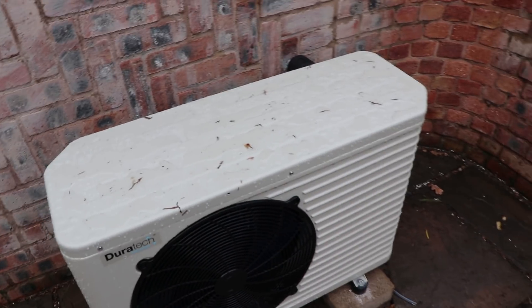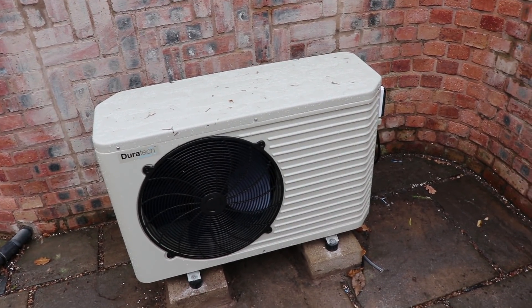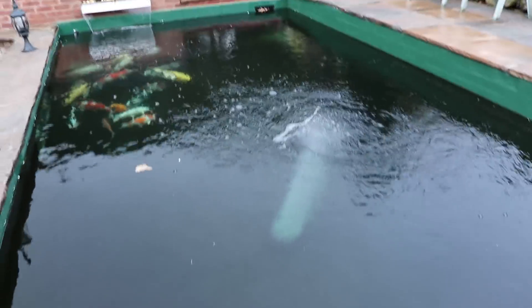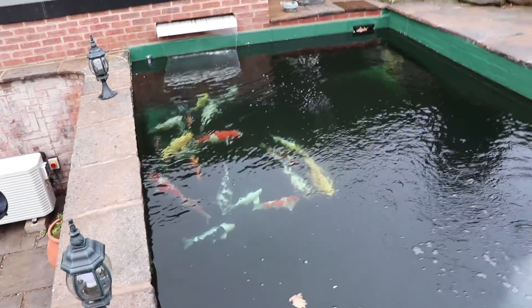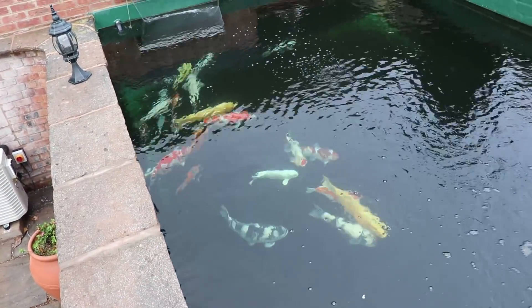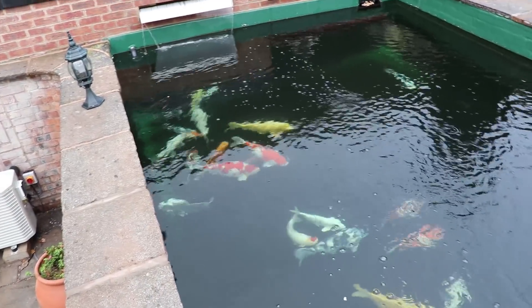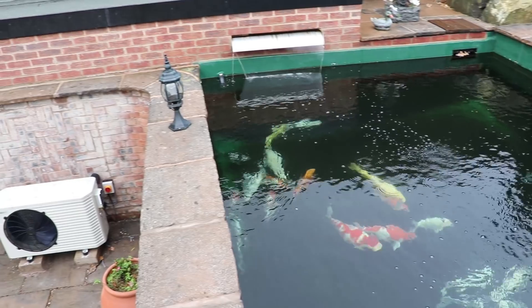I turned it on for the first time last night and just left it running. It was five degrees when I turned it on and it quickly got to six degrees, and now it's at eight. One interesting thing - at the beginning of this video the fish were all in that corner sat on the bottom, literally not moved for about two days. As soon as the heater came on, despite it still being five degrees, they picked up that there was a warm current in the water and they all started moving around.